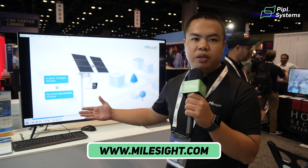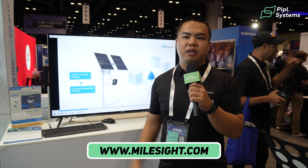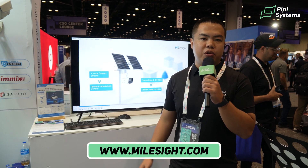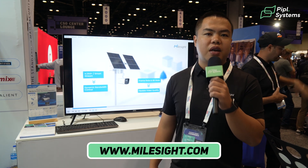So this is my introduction for our life at GSX. If you have any questions about our products, the software solutions, and the 4G kit cameras, you're welcome to visit our website at www.myosight.com. See you next time. Bye.